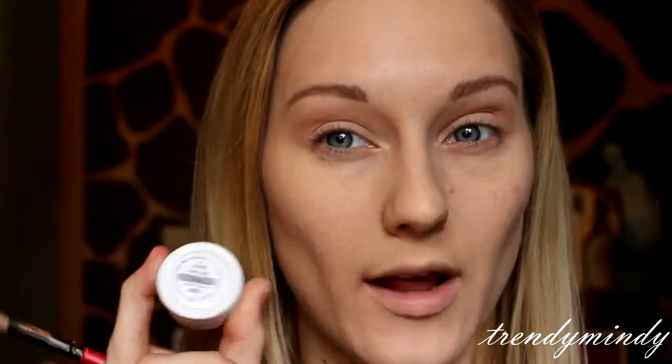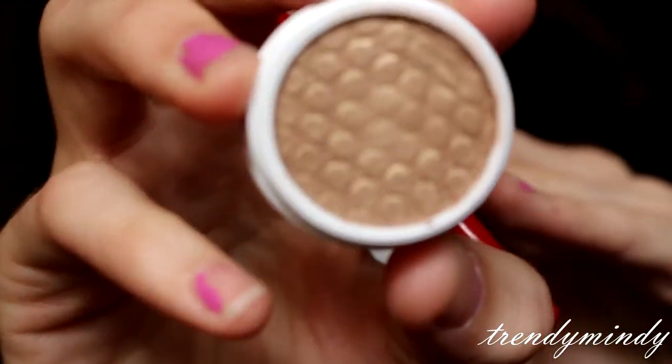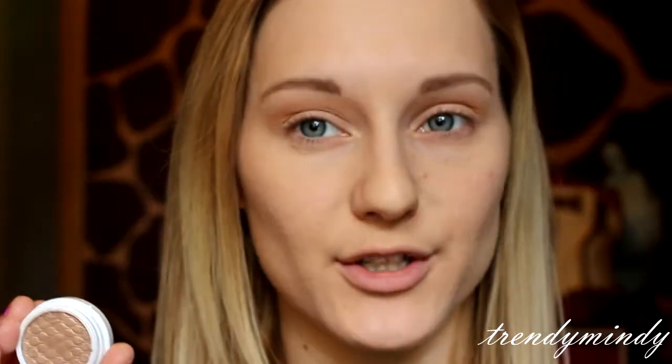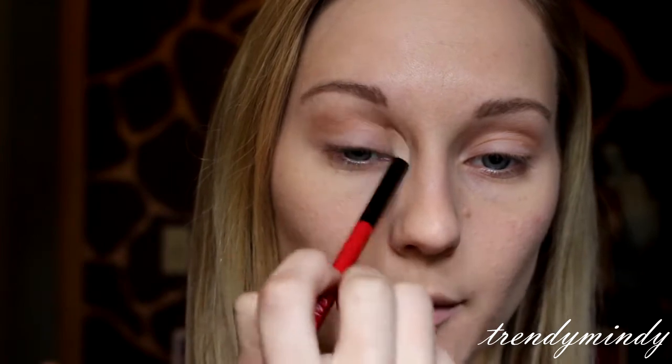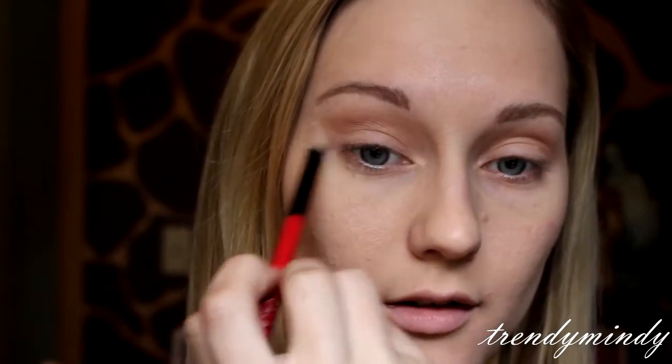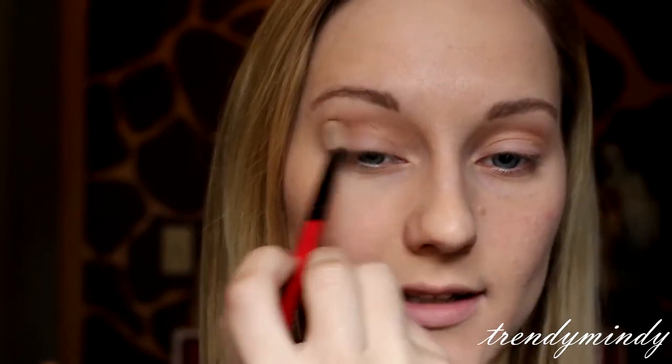One thing with these shadows is you really have to make sure you screw the cap back on tight because if you leave it open it will dry out — so that's another tip for you. Next I'm going in with the color Smash, which is similar to the first color but a little bit darker. I'm going to put that into the crease as well, right underneath where we put the last color, just to help with blending and transitioning so we have a nice gradient.